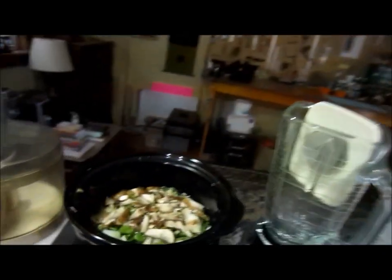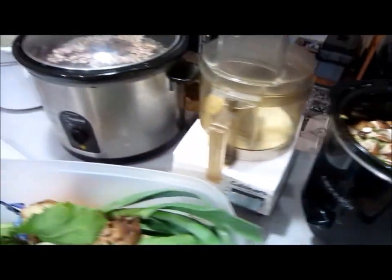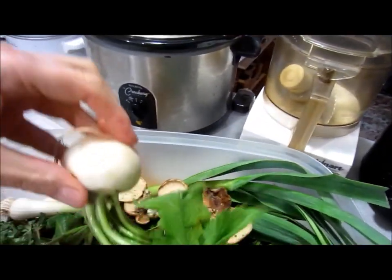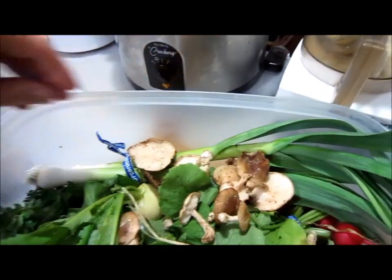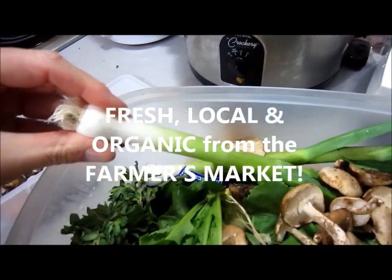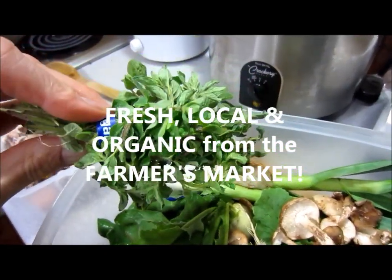Hey homies and homettes around the world. This is Brett and today I'm going to show you a very special soup secret that you can use till you die. Basically what it is — here's some soup that I just made with turnips and turnip tops and shiitake mushrooms and these garlic ramps and some oregano, fresh oregano.